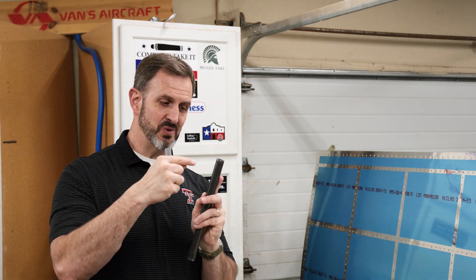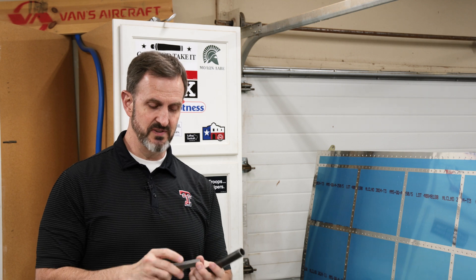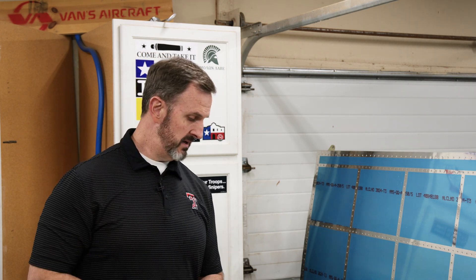I found that sometimes your drill wants to slip off of a round surface, so something like a drill guide like this, which has a V-shape on it, is helpful.